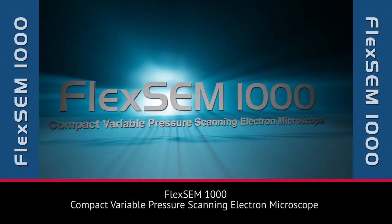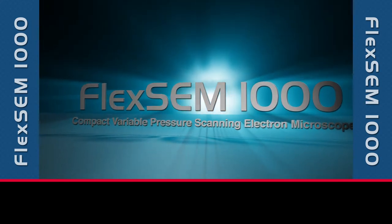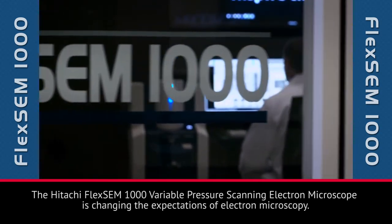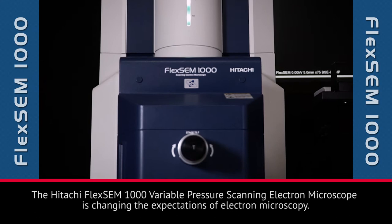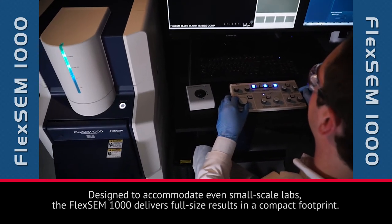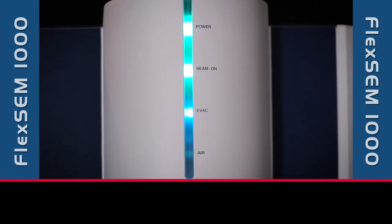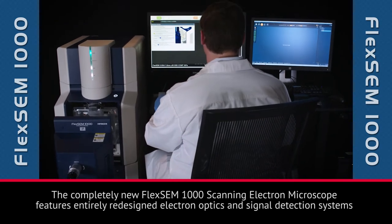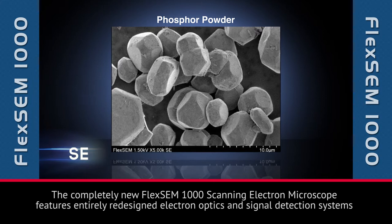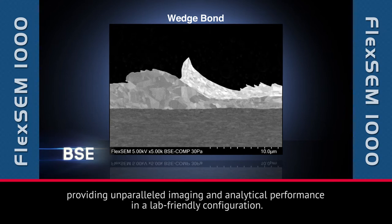The Hitachi FlexSim 1000 Variable Pressure Scanning Electron Microscope is changing the expectations of electron microscopy. Designed to accommodate even small-scale labs, the FlexSim 1000 delivers full-size results in a compact footprint. The completely new FlexSim 1000 features entirely redesigned electron optics and signal detection systems, providing unparalleled imaging and analytical performance in a lab-friendly configuration.